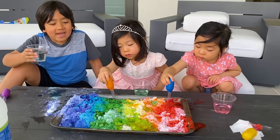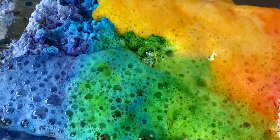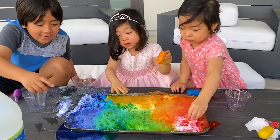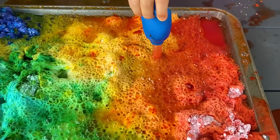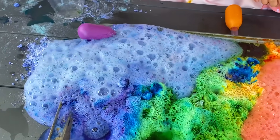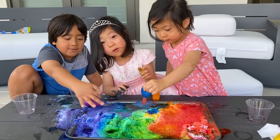Okay, we're going to pour it now. Can I touch it? Yeah! Look at this. Whoa, it looks so cool! That was fun, huh? Yeah. That's super cool!